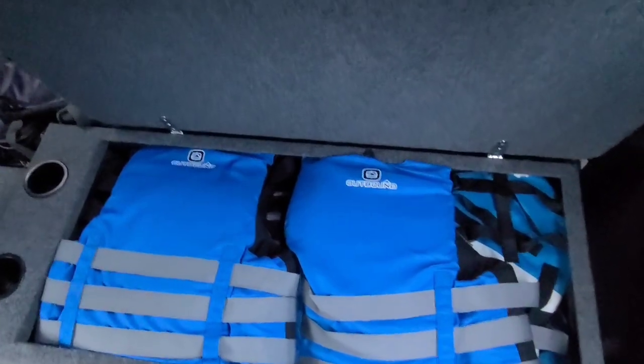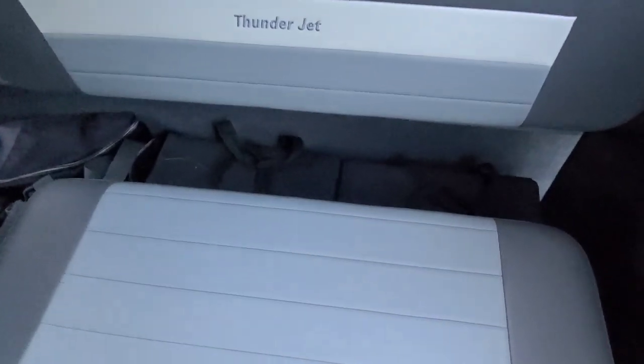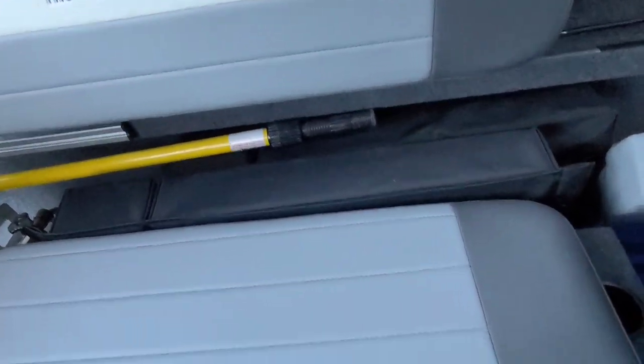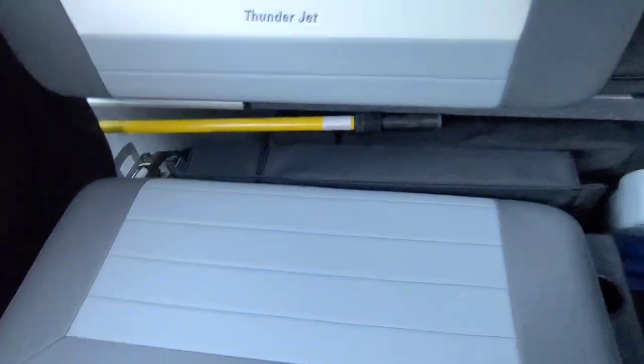Thunderjet has loads of storage — these benches are huge. I think we got about nine life jackets in there. I put all my tackle boxes in behind the seats — tons of room. On this side I've got bumpers, a lawn chair, all my rod holders — tons of stuff.